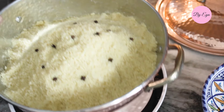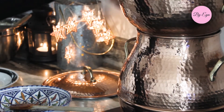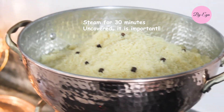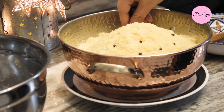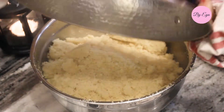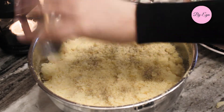Now I place the steamer back over the pot and let it steam for 30 minutes. 30 minutes later, make sure you take all the cloves out of the couscous. Empty into a large bowl and break any clumps. Add black pepper and salt to taste.